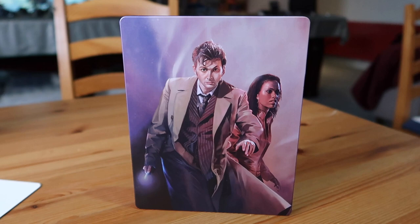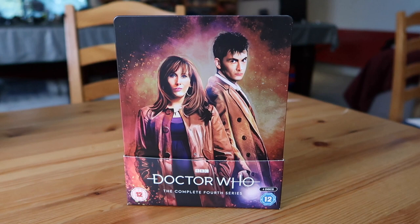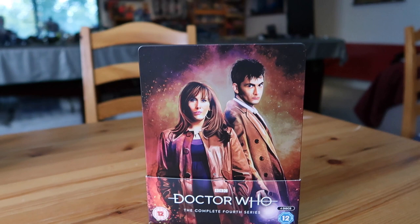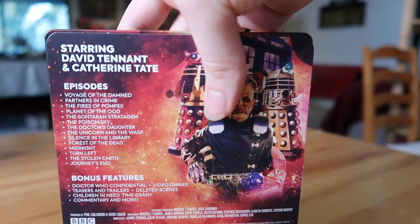Moving on to Series 4 from 2008 - look at that cover, you've got the Doctor and Donna, the best of friends. I love the mix of reds and oranges - absolutely stunning. They're now using the current Doctor Who logo from Jodie's era, which they started putting on all the merchandising. It's a bit annoying that the spines and front covers don't line up, but there are worse things.